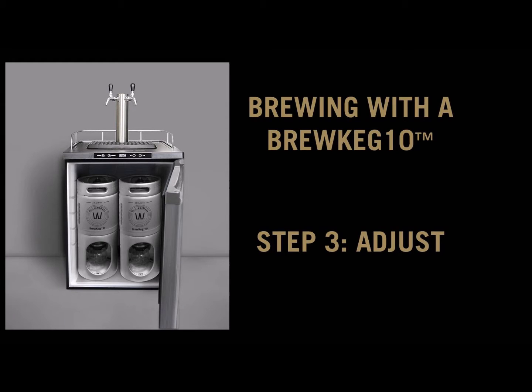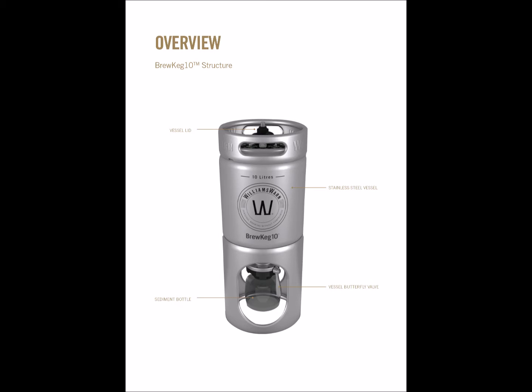These are the adjust instructions for brewers with a Brew Keg Tin, our combined conical fermenter and keg. This product allows a brewer to ferment, carbonate, clarify and dispense a beverage, all from the one vessel.